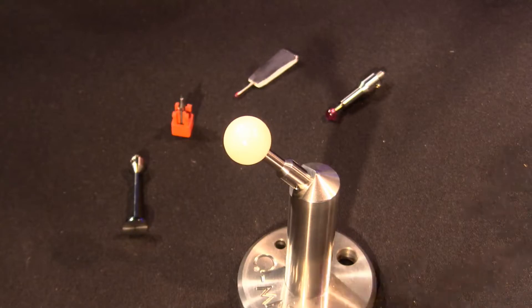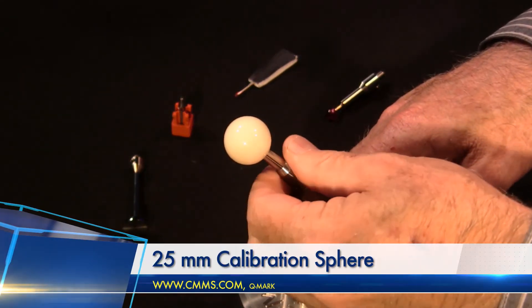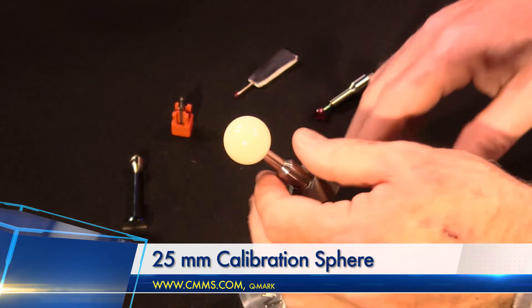We're going to look at a couple of different calibration spheres and three different probe types sold by Q-Mark, and how you would calibrate these probes using the calibration sphere. So if we can just switch over to our gauge cam here. What we see in front of us is a 25 millimeter calibration sphere, an 8 millimeter calibration sphere, and a couple of probes.